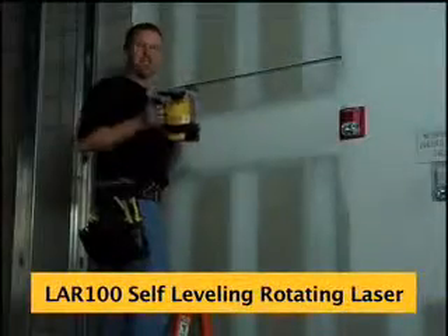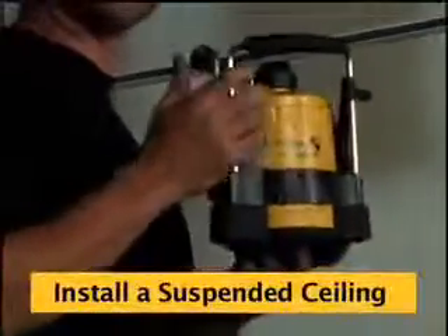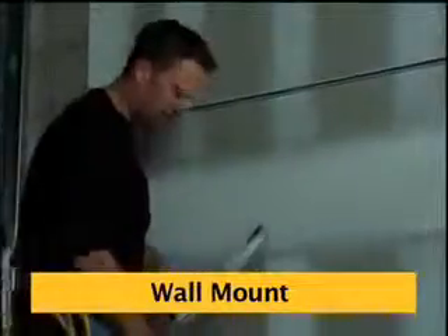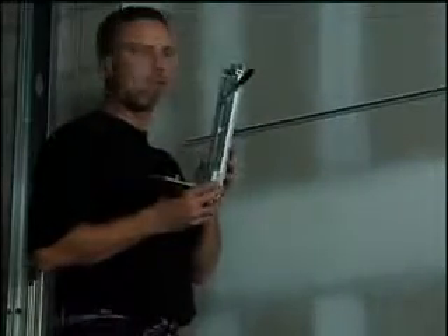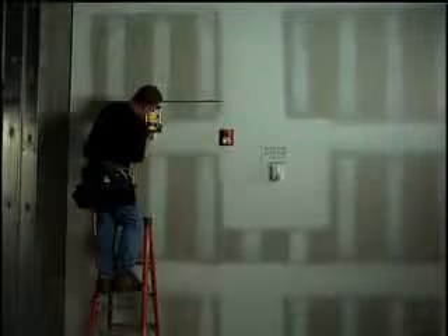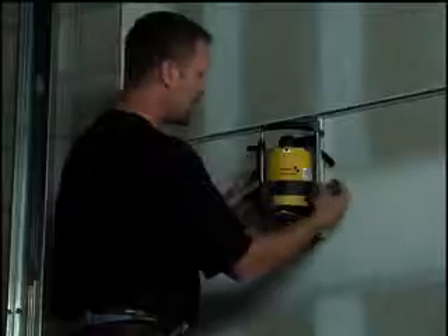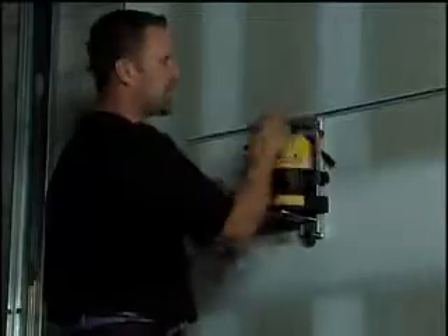I want to show you another application you can use the LER-100 on. The LER-100 is a commercial-based laser, and one of the biggest applications on commercial job sites is suspended ceilings — this laser is designed to do it. Included in the box is a wall mount system made out of aluminum. It's durable, compact, and really easy to use. It has a clamp on top that simply clamps to your first piece of wall angle and locks down. On the bottom is an adjustment I'm going to show you how to use. We mount the laser on top of it much like a tripod, and I like to adjust the top of the laser just above the handlebars so that when the laser spins, it doesn't get blocked by the handles at all.